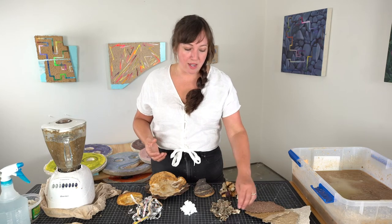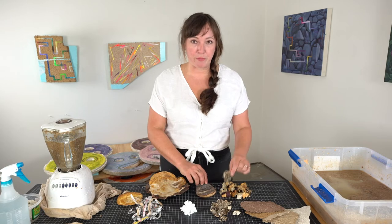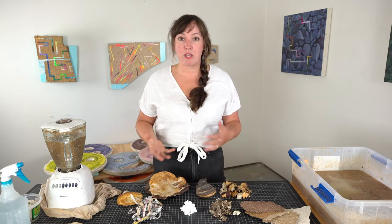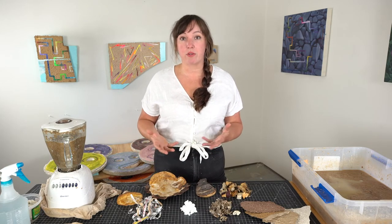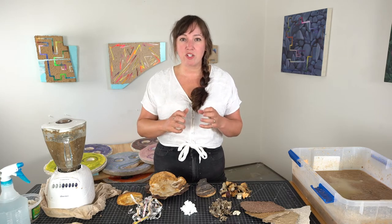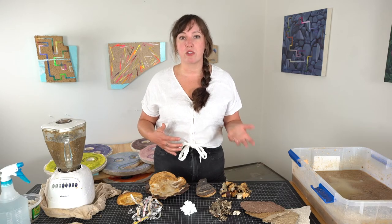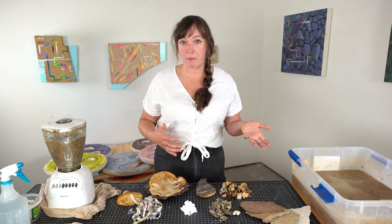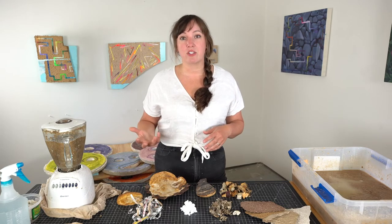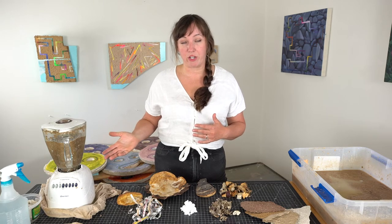I've found that polypores work the best. These include everything from turkey tail to red belt polypore, among many other types. Polypores that are pliable when fresh work the best — some can be too hard and some too soft. Most gill mushrooms are a little too soft for papermaking, and some like chaga are way too hard and will absolutely break your blender.